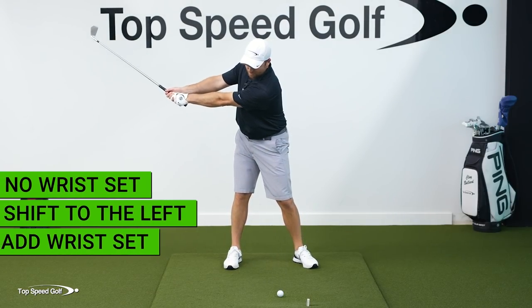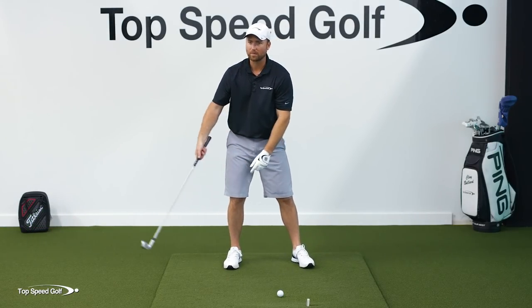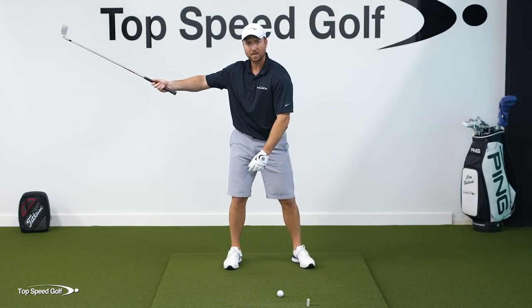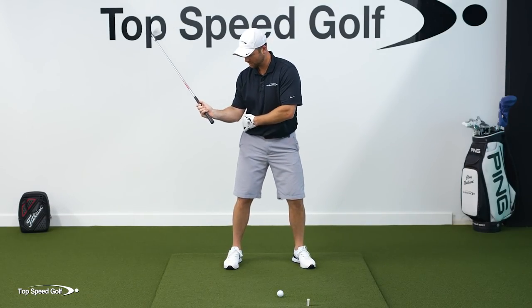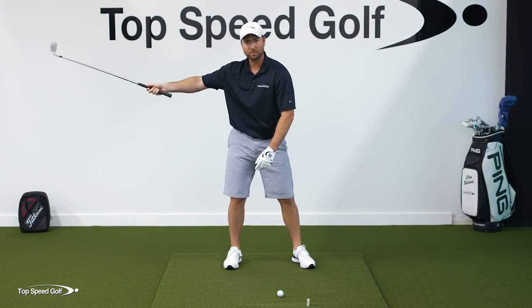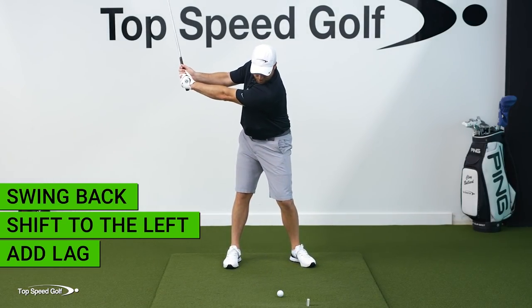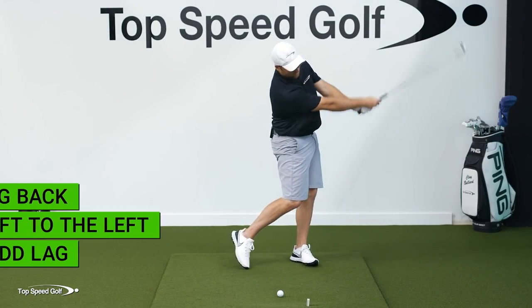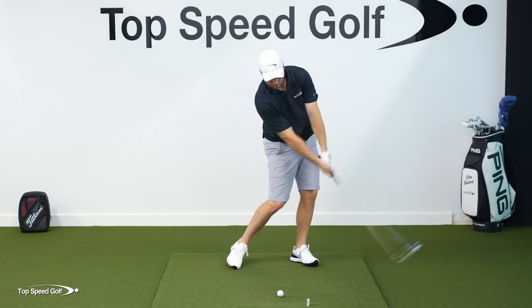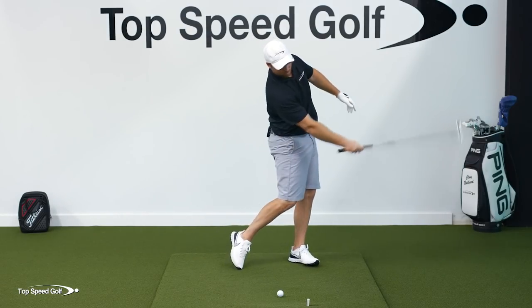No wrist set, shift left and get my wrist set. You'll also notice my right arm goes from extended to tucking in toward my shirt seam, the side of my body. As that happens, the club starts to fold. So it looks something like this: shift, lag, and then swing on through. That really smooths everything out and allows that club to whip through contact.